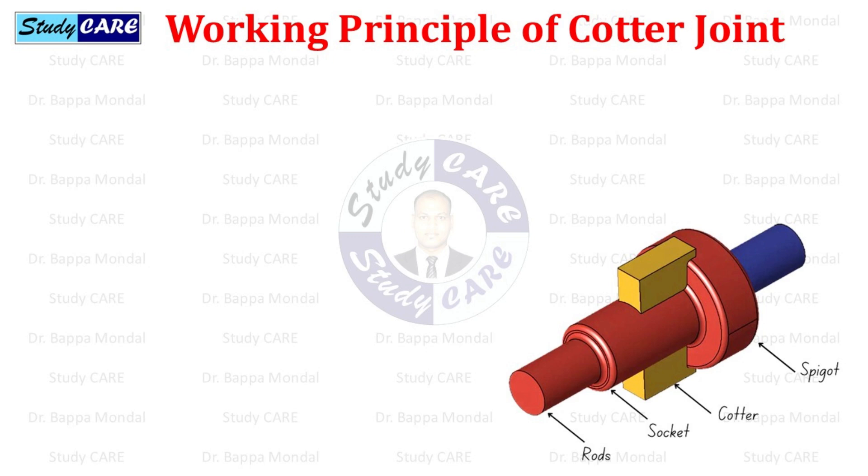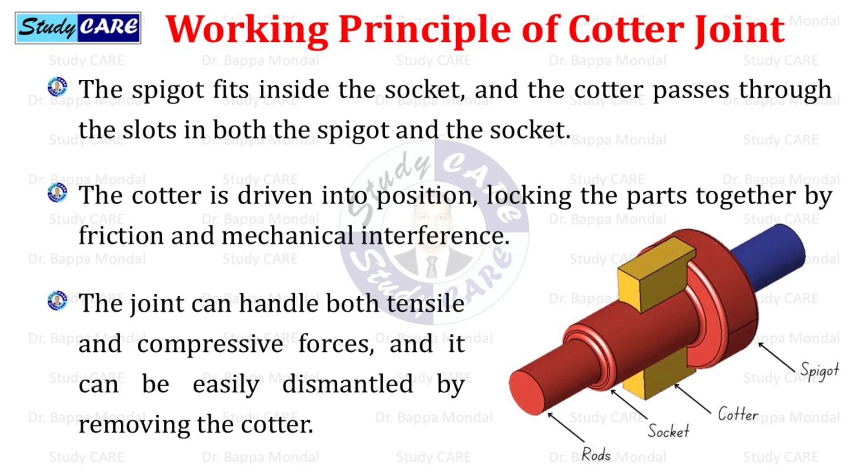Working principle of cotter joint: the spigot fits inside the socket, and the cotter passes through the slots in both the spigot and the socket. The cotter is driven into position, locking the parts together by friction and mechanical interference. The joint can handle both tensile and compressive forces, and it can be easily dismantled by removing the cotter.